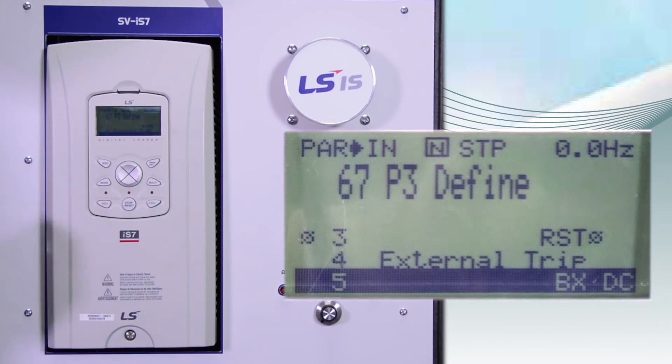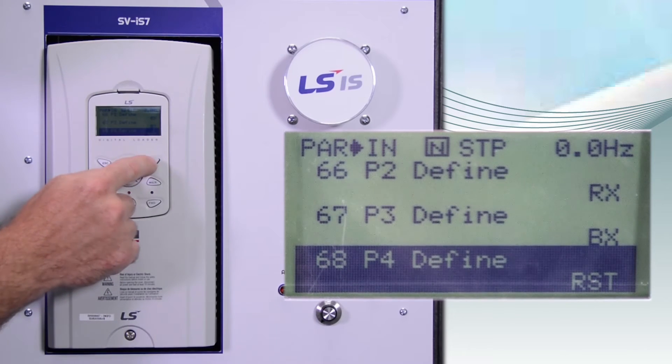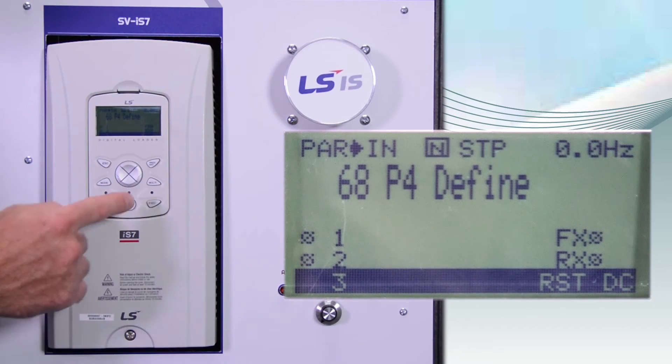Then P3, which is IN67, is set to BX. IN68 is P4, and that is set to RESET — for if someone wanted to reset the drive by pressing a digital input, they can use this.